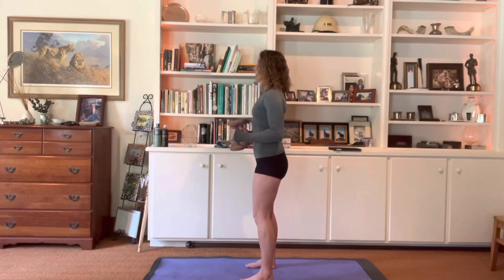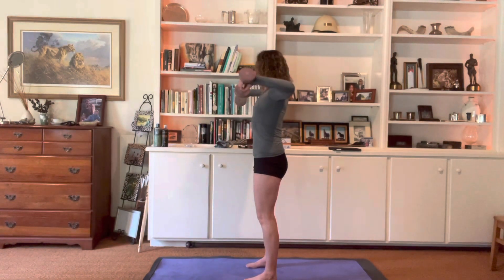As the elbows lift, the shoulders stay down the back and out of the ears. Making sure that as you come up, the hands don't drop towards center — that's going to take a little bit of the weight off. We really want to maintain that 90 degree angle between the hand, the elbow, and the shoulder.